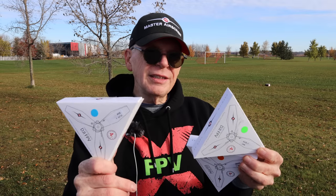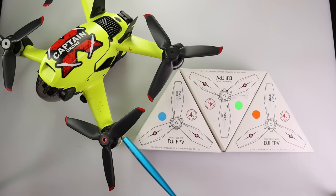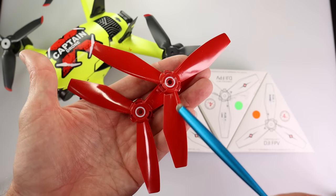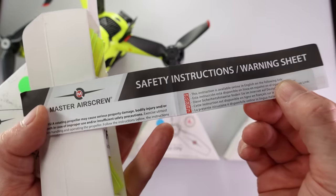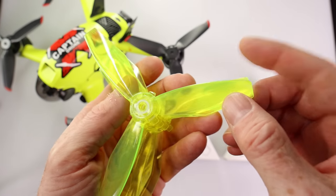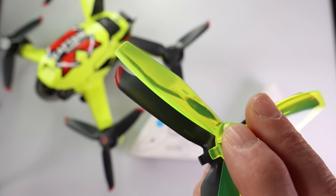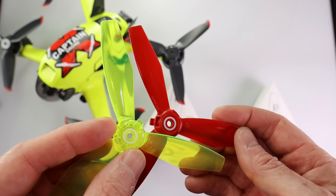Here we have the DJI FPV drone with the original DJI FPV props, and over here we have the Ludicrous Props Plus. Just so there's no confusion: these solid red props are the standard Ludicrous props — notice they're not translucent. What comes in the box: first, the safety instruction pamphlet; next, the Master Airscrew stickers; and finally, four Ludicrous Plus props. These new props are longer than the existing DJI FPV props and have a bullnose tip, but are otherwise identical to the previous Master Airscrew Ludicrous props.